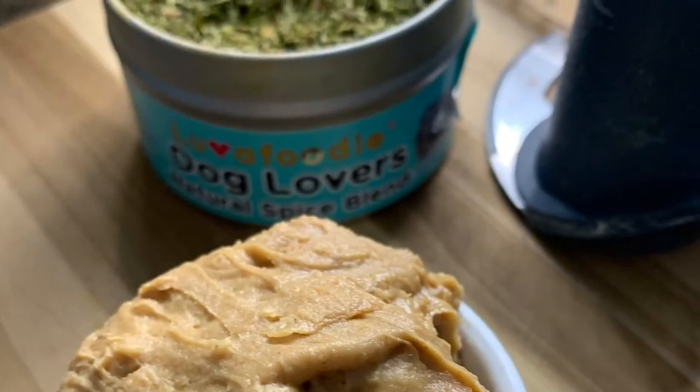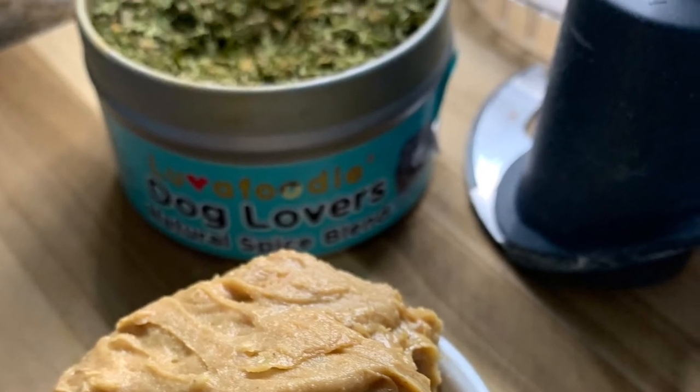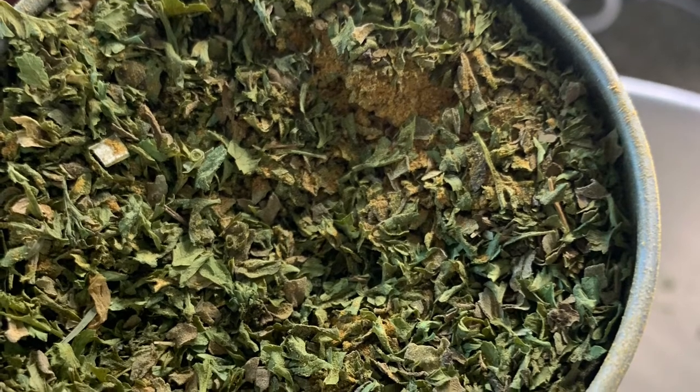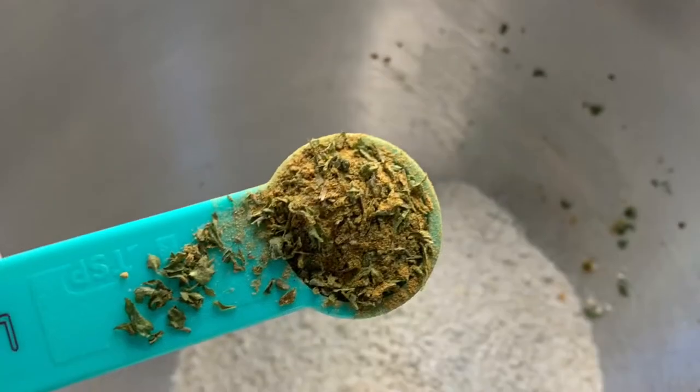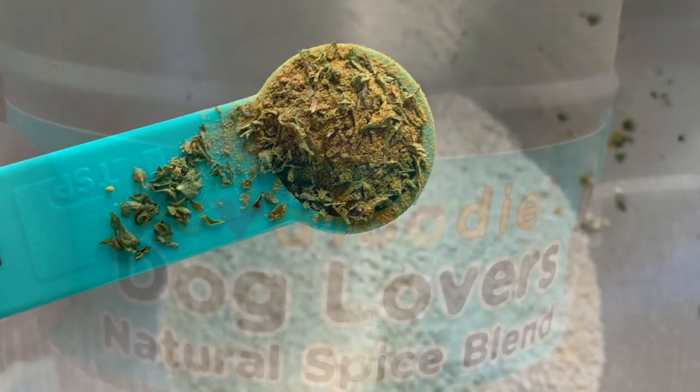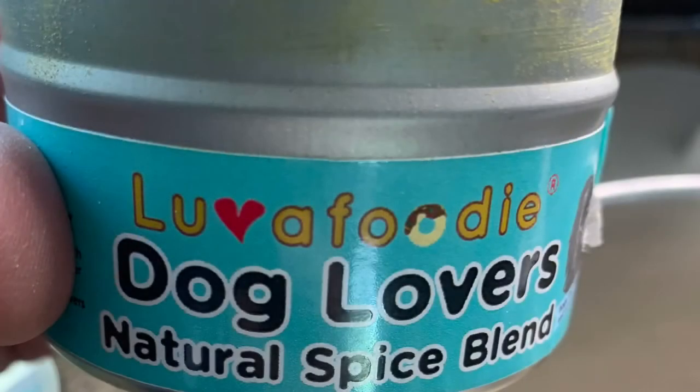You can find Love a Foodie Dog Lover Seasoning Blends at Amazon.com, LoveaFoodie.com, and also Walmart.com. Stop in and get yourself some today. Do your dogs a favor — make them healthy and happy. Thanks for spending some time with Sully's Kitchen. Have a great day.